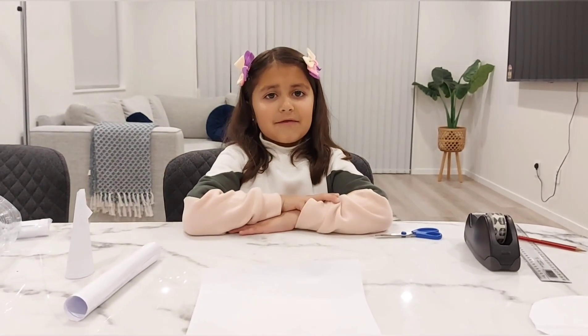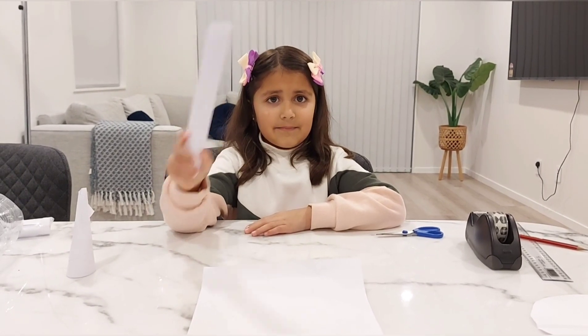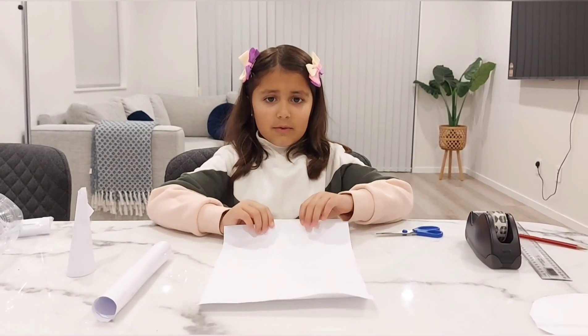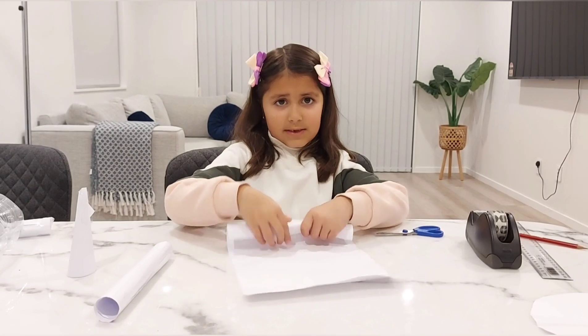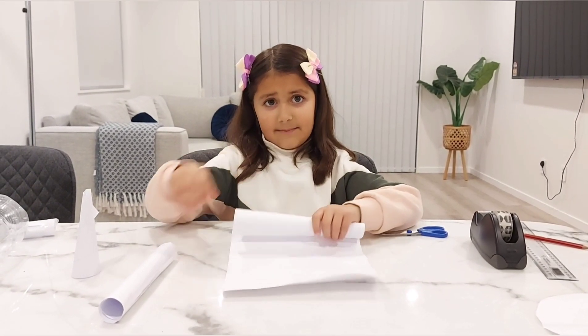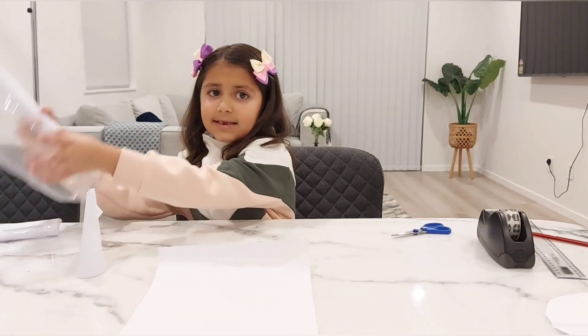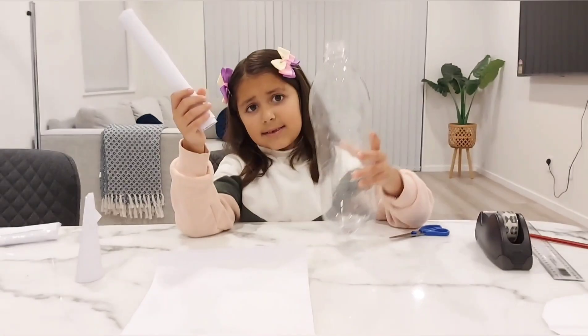After we have done that, we are going to make this. We are going to fold this like this, and then stick tape. I have already made one. It should be the exact same size as this bottle.